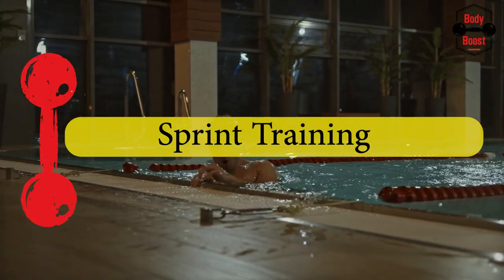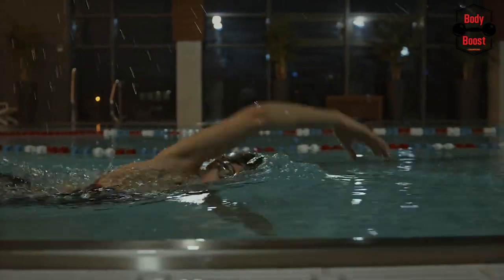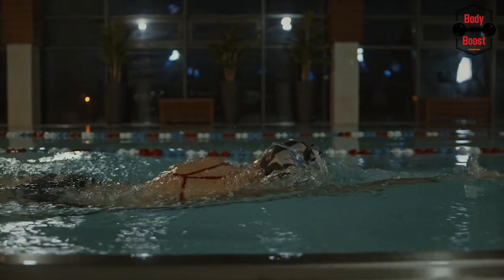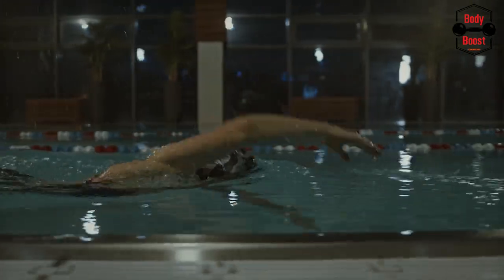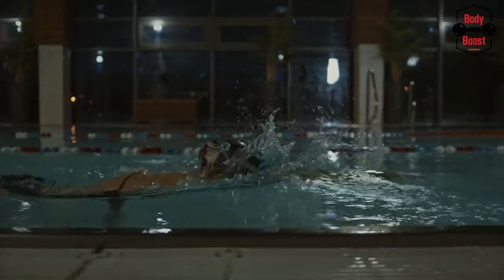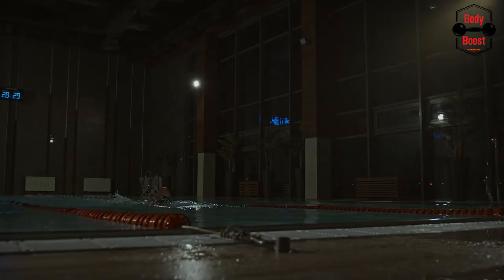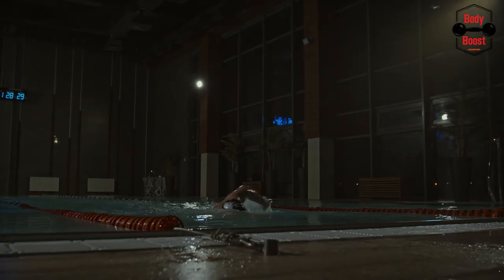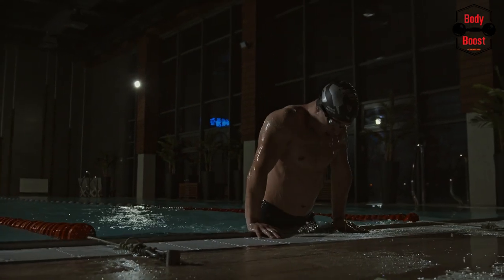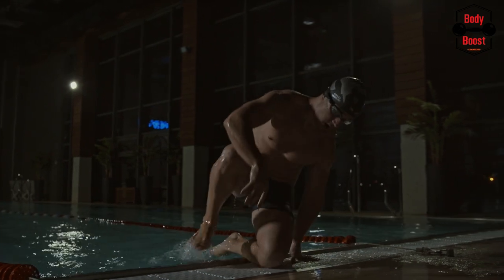Sprint Training: you should concentrate on doing brief yet hard sets between 50 and 100 meters throughout your training for sprints. The key factor in determining the race winner is getting off to a strong start. In a freestyle race, a strong start contributes around 25-30%. To guarantee you get the optimum push-off, you must work out frequently. Always start with the strongest leg behind and one in front to drive off with a hard push.